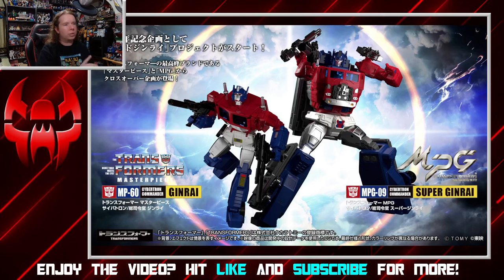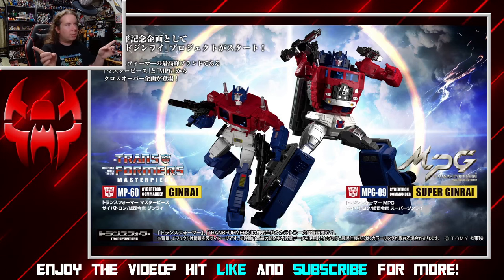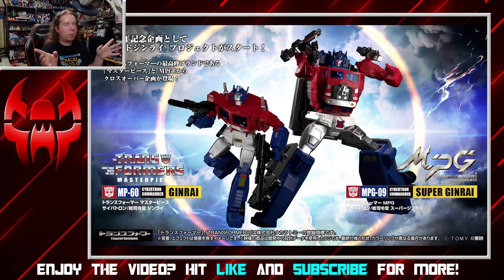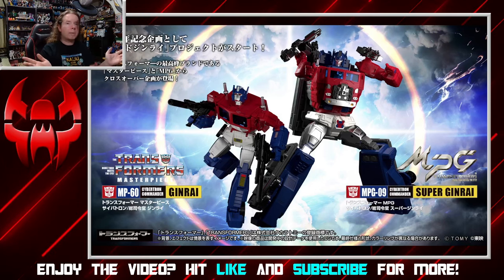They are going all out — two different versions, similar to how they did the most recent Convoy, the MPO 3.0 Convoy, where there's a version with everything, but then there's just a smaller version in case you can't afford the gigantic thing, which is not a bad idea.